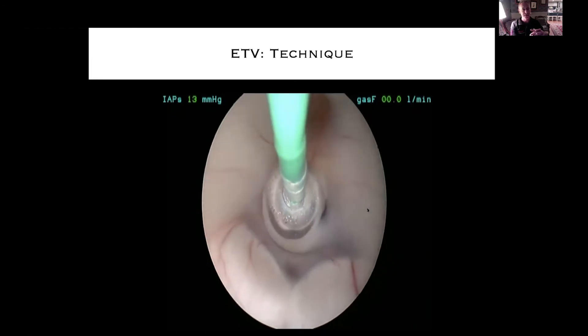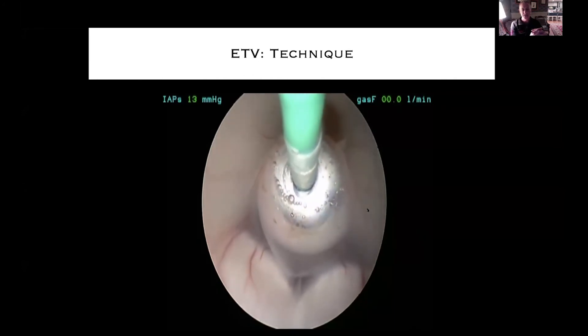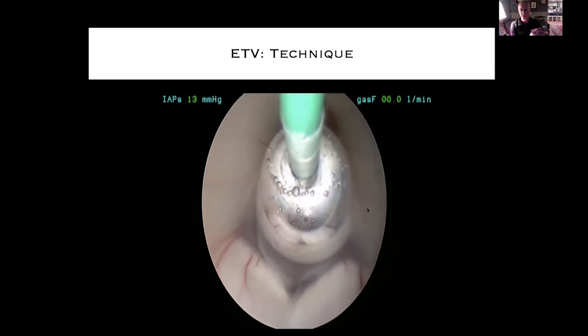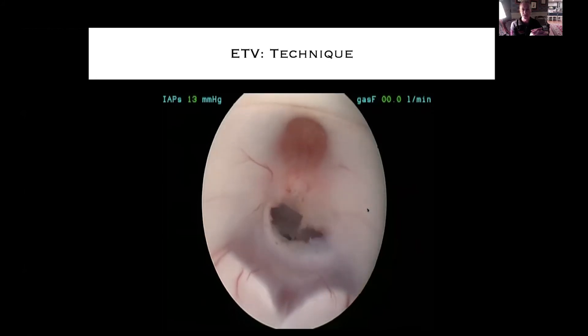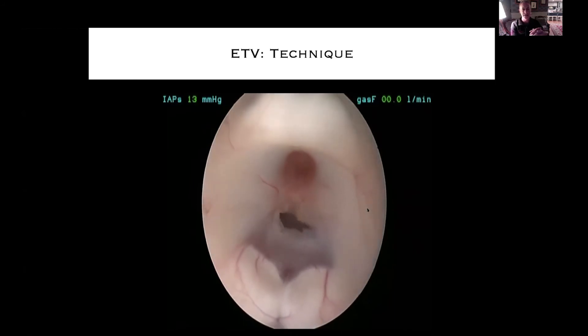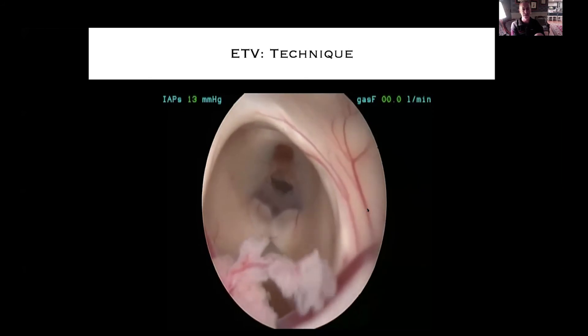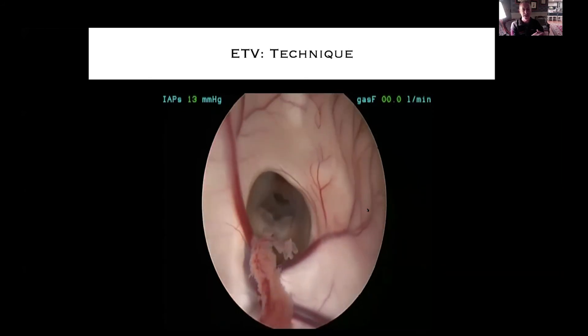Here's the dilation of the balloon — lots of variation in how aggressive you might be with stoma dilation. There are some cases where the floor is so flaccid and redundant that you need to coagulate back the edges a little bit. The floor of the third ventricle is pulsating so nicely — you know that stoma is going to be patent for a long time, there's no way that's going to close off. We inspect the fornix on the way out to ensure no damage from the endoscope. The whole procedure — that baby may be in the operating room for two hours, but the actual endoscopic procedure is about a two-minute surgery. Incredibly rewarding.